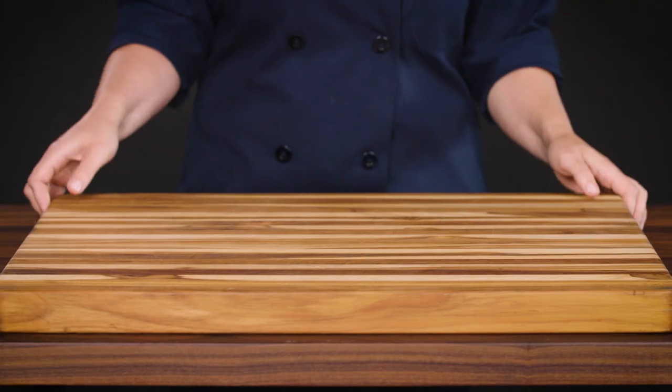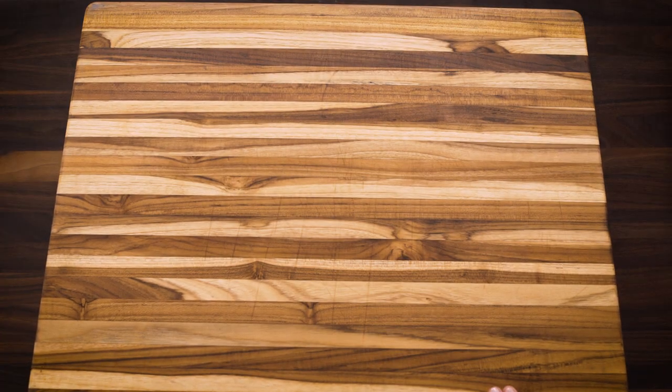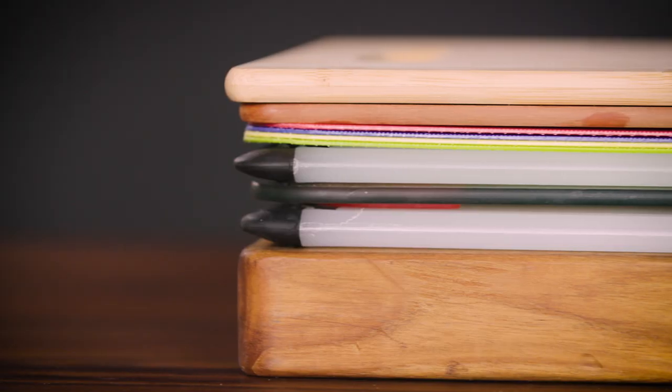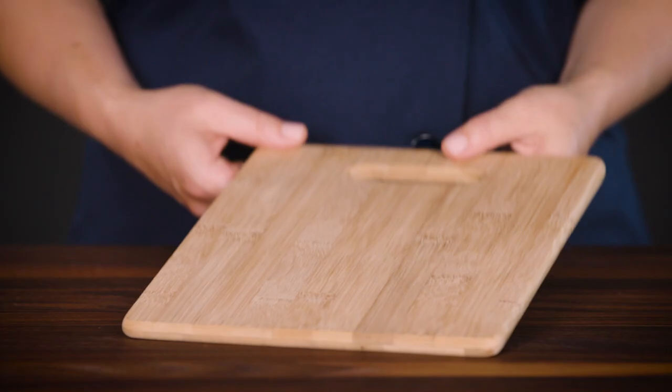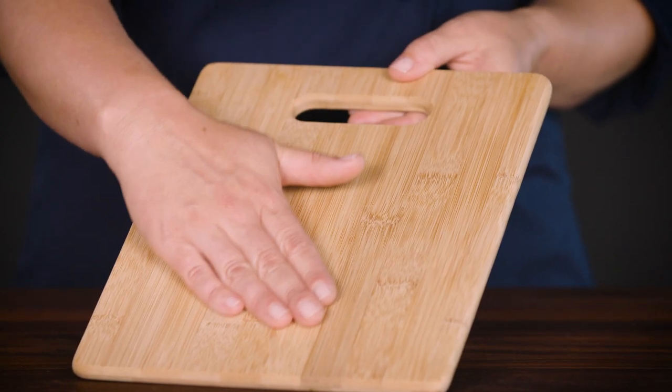Especially because wooden cutting boards, like the test kitchen's favorite here from ProTeek, can be really beautiful and pleasant to work on. To get to the bottom of these questions, we sent a stack of cutting boards off to an independent laboratory to see if one of the materials harbored more or less bacteria after washing. We sent plastic, wood, composite, and bamboo boards. Bamboo actually has antibacterial properties, so we wondered if it would have an advantage here.